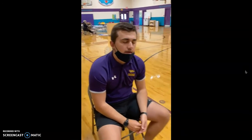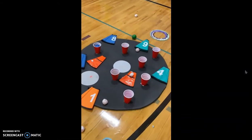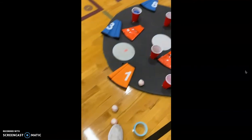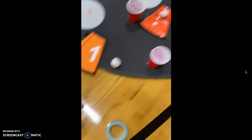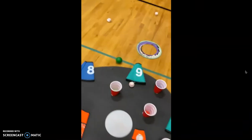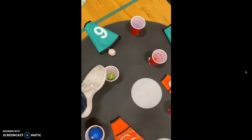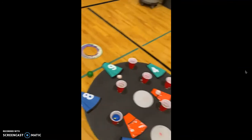You can also change the size of the balls that you're throwing. In this game, we had a variation: these were harder to throw, but they would go into the spots worth 10, while these other kinds of balls were easier to throw but made it harder to land in the ones worth 10. So there's a little bit of variability in this.